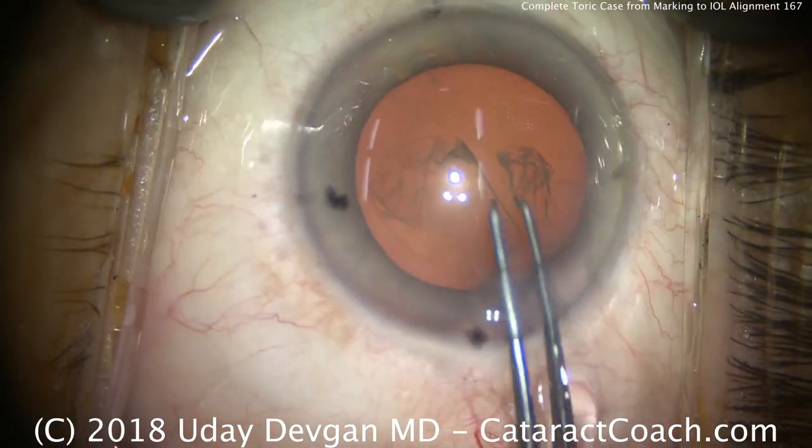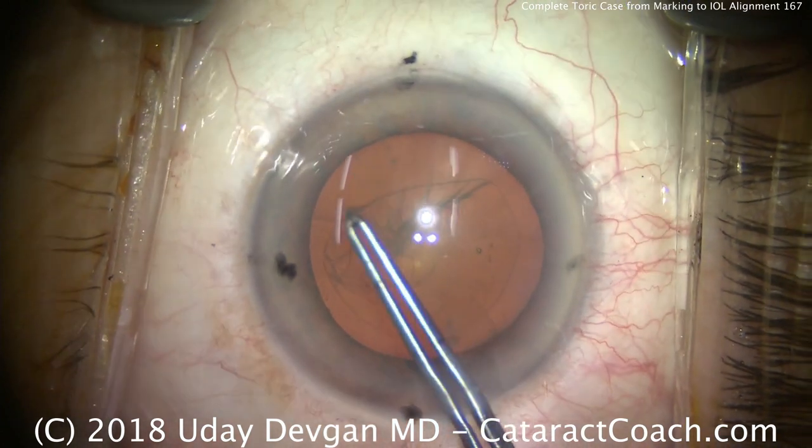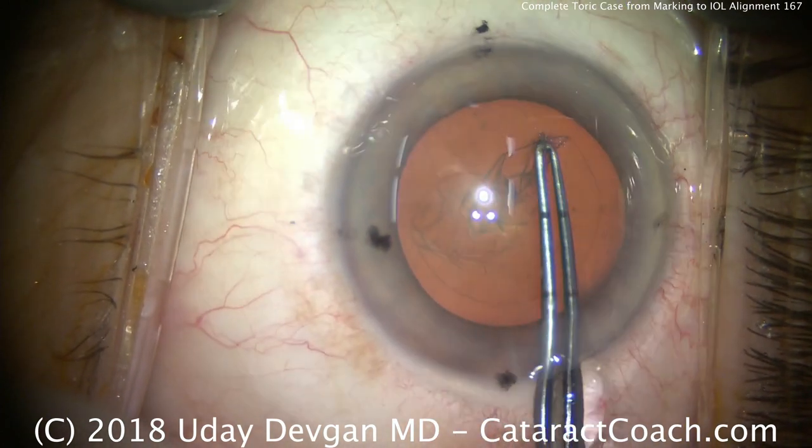So that's an important consideration. We want to change the magnitude of the astigmatism, but not its direction. So we want to keep the steep axis the same by making that incision there.